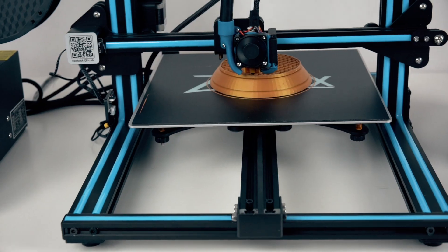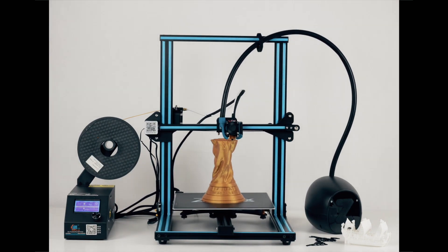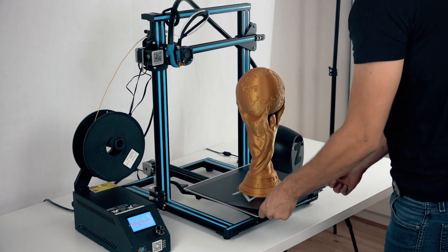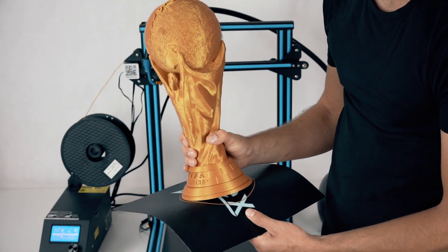The Z-Flex build surface is optimized for 3D printing with any material: ABS, PLA, flexible — everything will stick to it perfectly. A 100% success rate has never been so close.